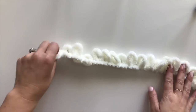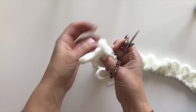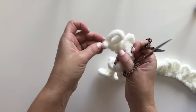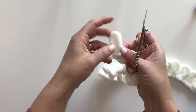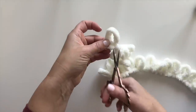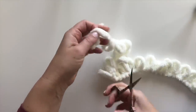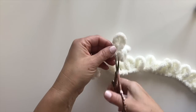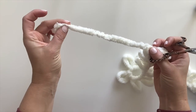I'm going to use this pretty off-white color. To start, I'm going to take my scissors — you're going to want to make a little tail for yourself, so you're going to cut right in the middle of a loop. There's one. Now I'm going to cut in the middle of this loop. Now I have a nice little tail for myself.